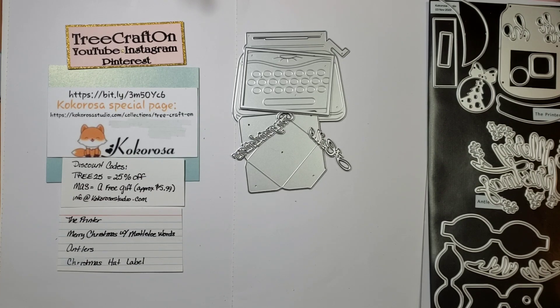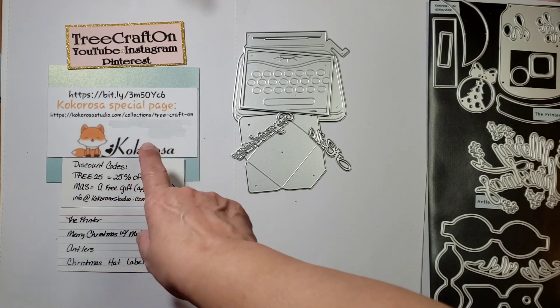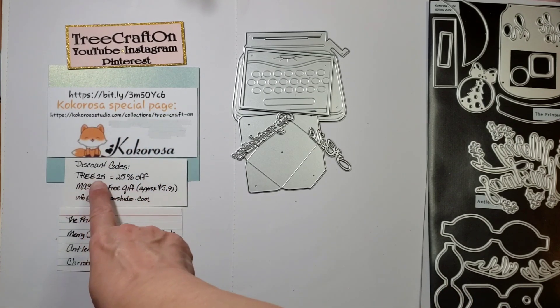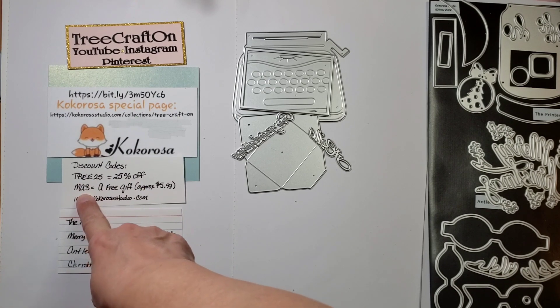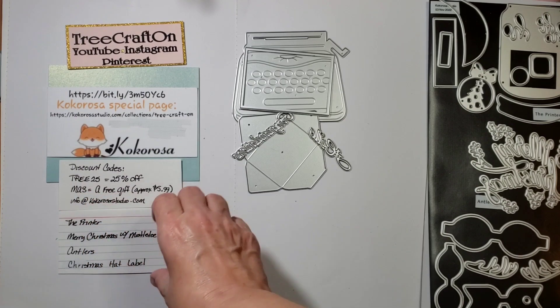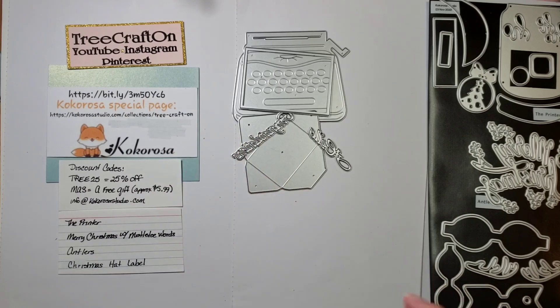I'm using the printer, but just to remind you that Cocorosa has a website and I might still have a special page there with the coupon code. It's Tree25 for 25% off. I'm not sure if they're still doing a free gift, so check their website because they often have different sales and promotions going on.